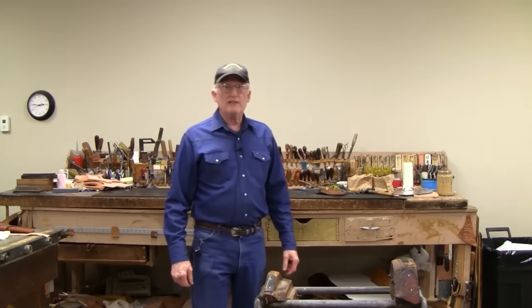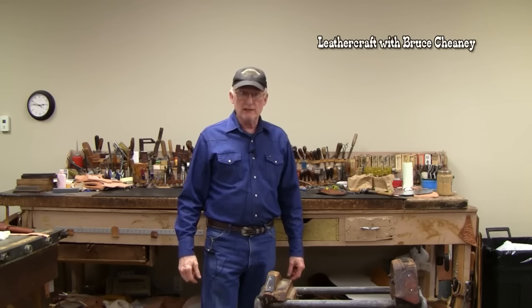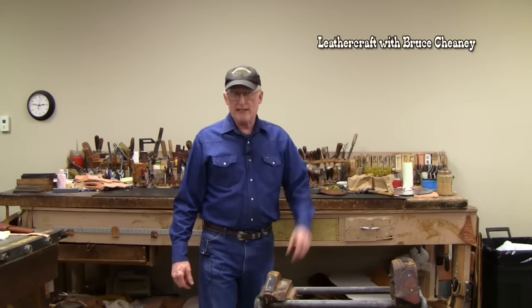Thanks for watching this video tutorial on leather tools for knife sheath making. I'd appreciate a thumbs up, and you're welcome to subscribe to my YouTube channel. Stay tuned for more leatherworking, leather craft, and even some metalworking tutorials down the road. Thank you, see you next time.